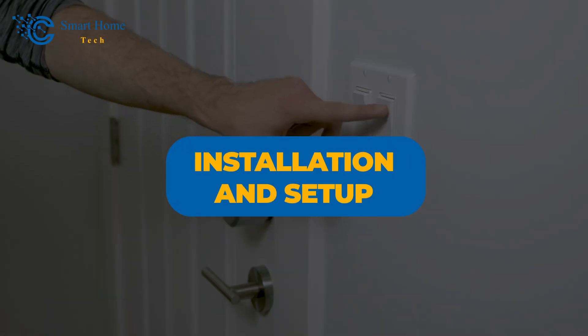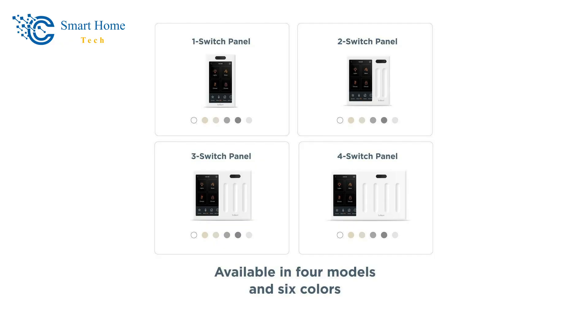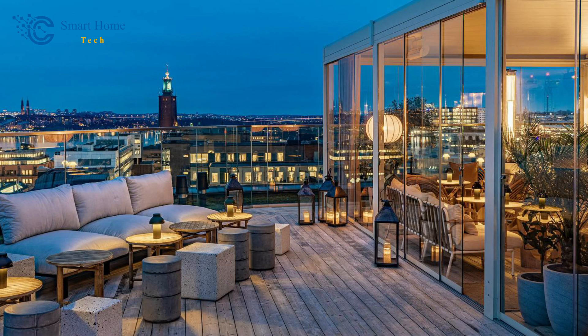Number one: installation and setup. Brilliant makes its smart home control panel in four sizes so that it can fit in the electrical box you already have and handle as many lights as you want. For example, the three-switch panel is what you need if you have three light switches in the same place. It can also be used to replace multi-way switches, which are often found in restaurants and other places.